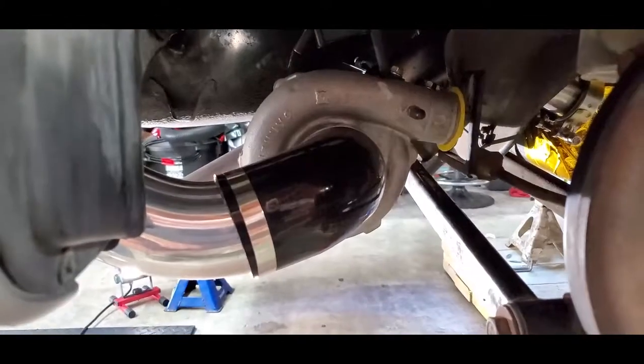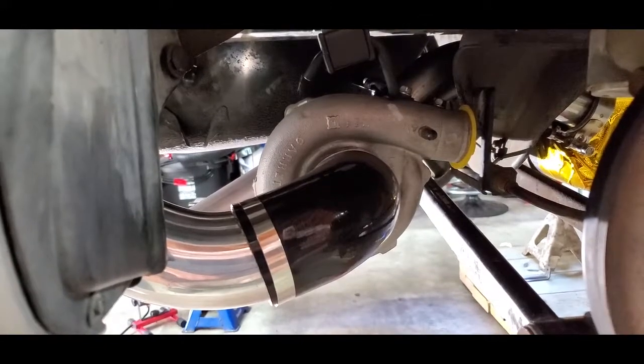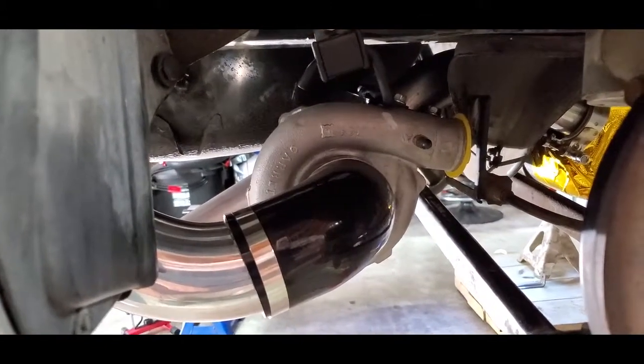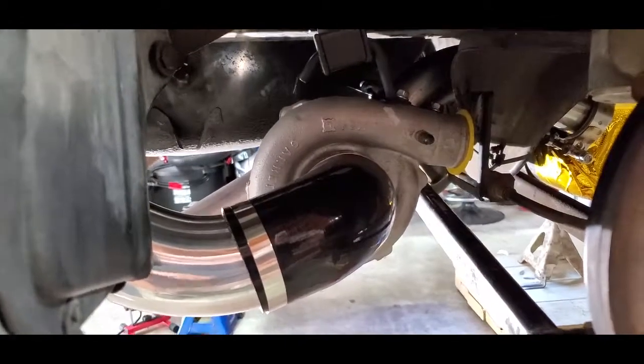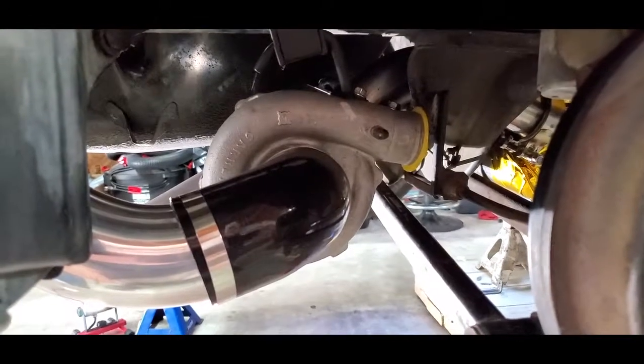I want to get that set up today. After that, I'm going to wrap the pipes, run the oil in and out hoses, and get that oil pump set up. But that part should all go pretty quickly because this has been the part that's been the real time consumer here.